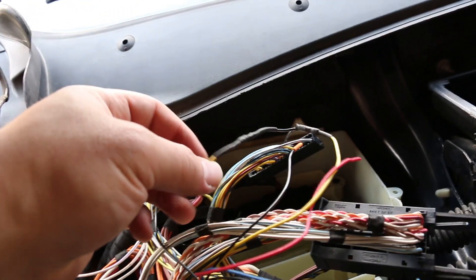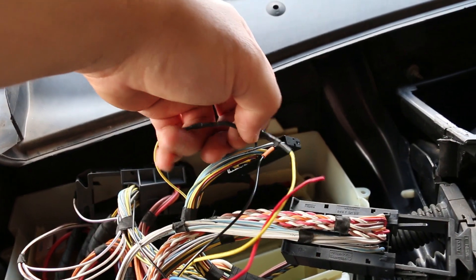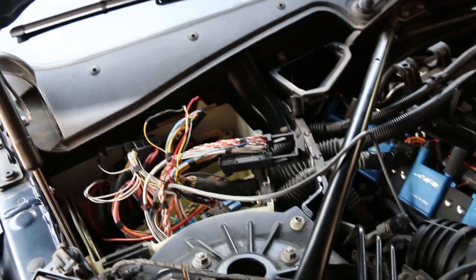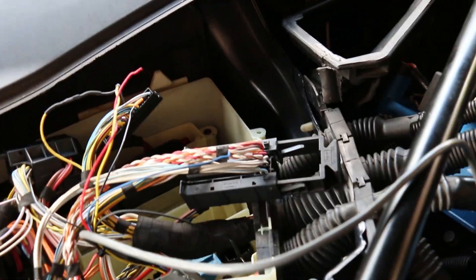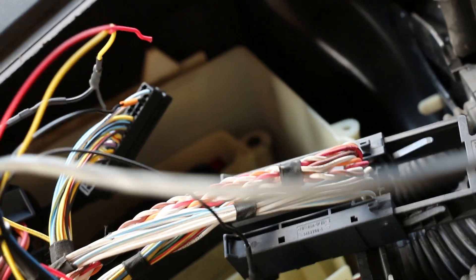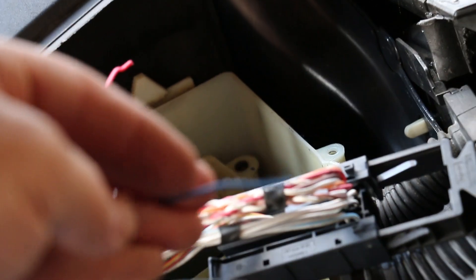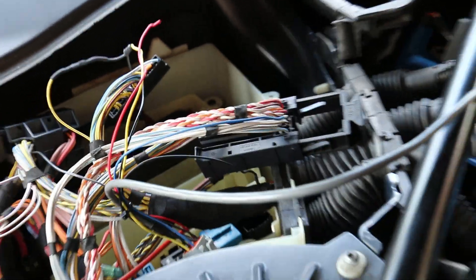Now that you've heat shrunk everything together, make sure to test it by slightly tugging on it to confirm it's not going anywhere. If you do not have an AIC split second controller or port injection, take the blue wire that comes off of the flex fuel harness and put electrical tape or heat shrink tubing over it so it doesn't touch anything in the DME box.